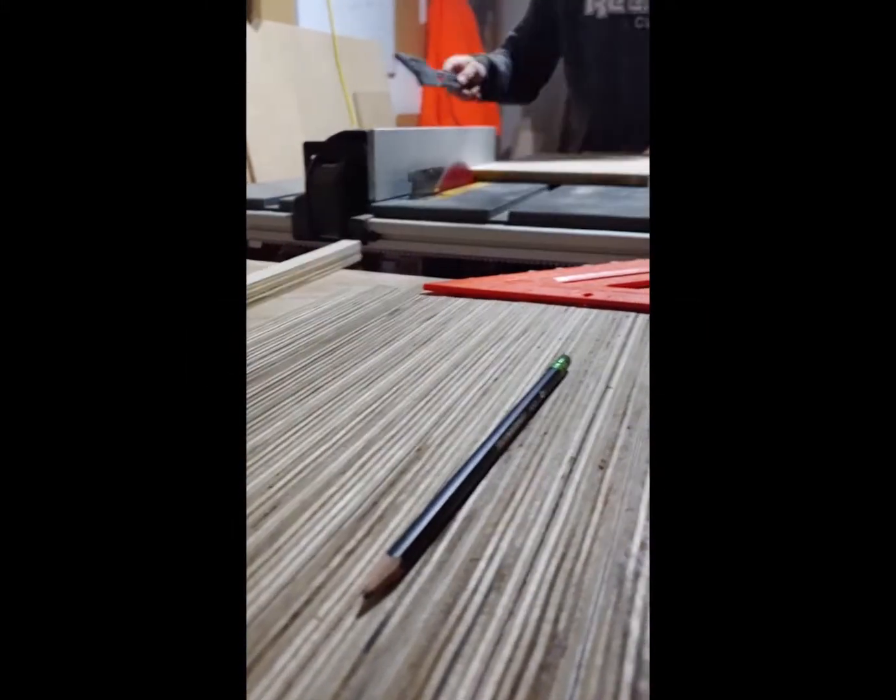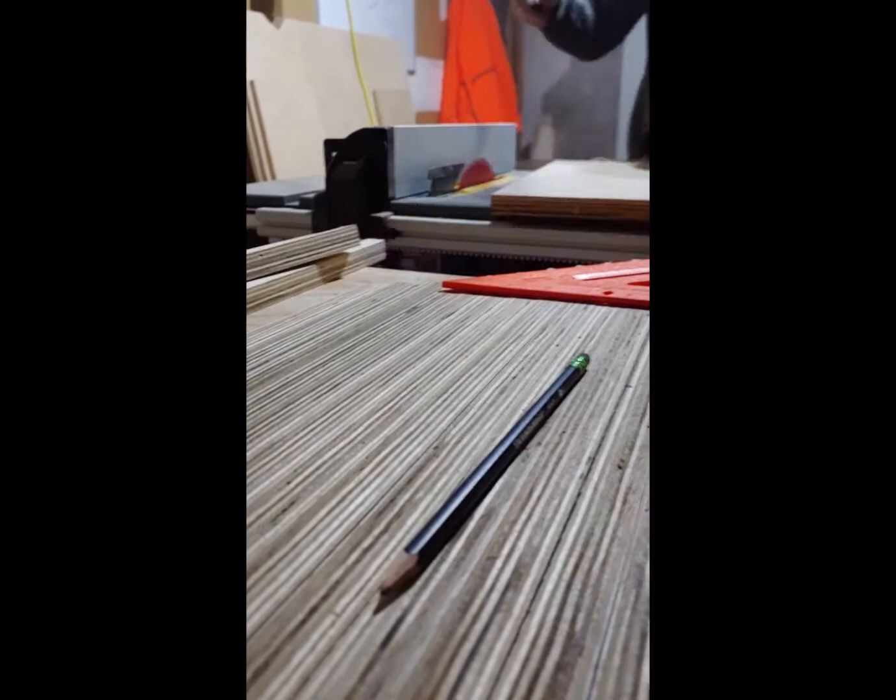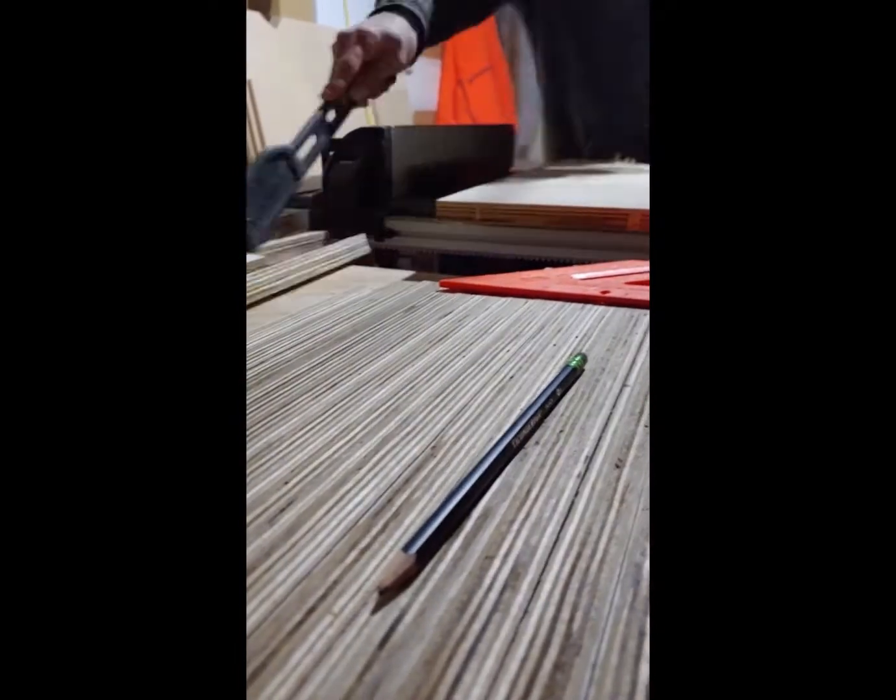What's going on and welcome back to Mobile Custom Creations. For this build we're going to be making a patterned plywood box out of Baltic birch plywood.